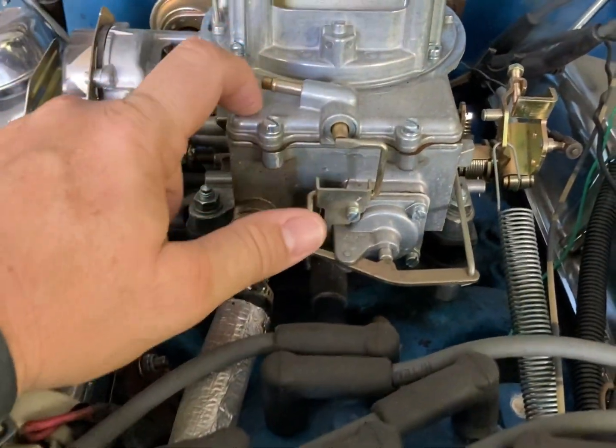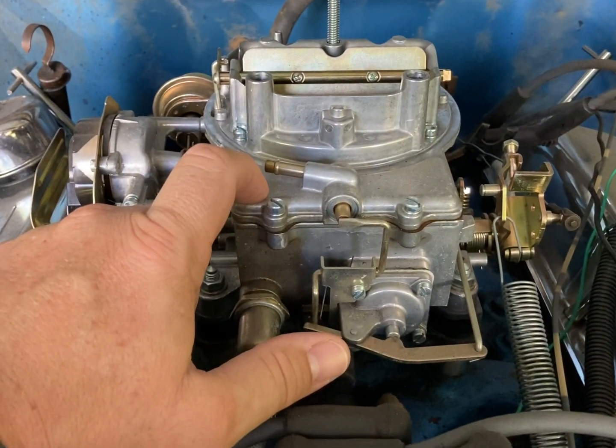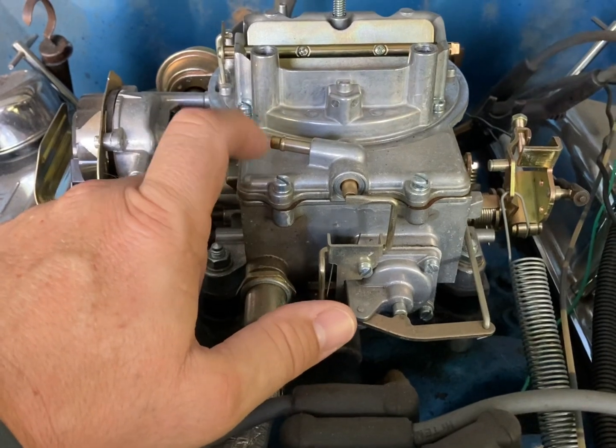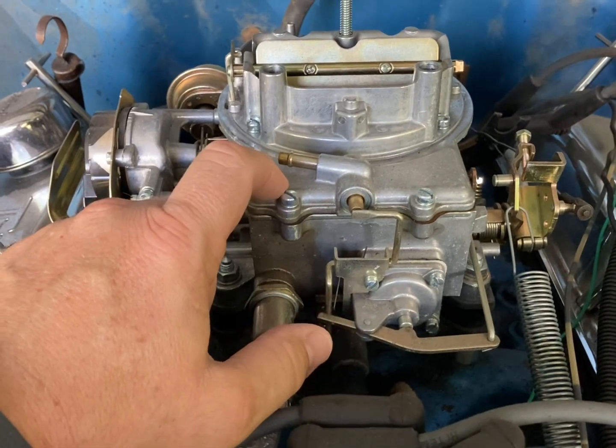Lastly, inside the actual bowl here are the jets. I'm going to keep these the same until I get it fired up, and if needed I'll go ahead and put some bigger jets in there, but for right now I'll leave the stock ones currently in place.